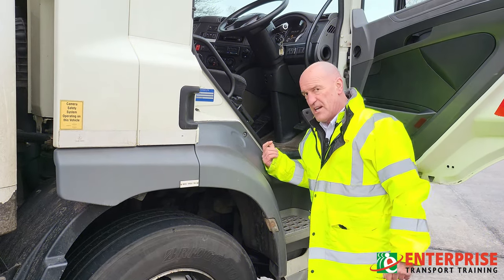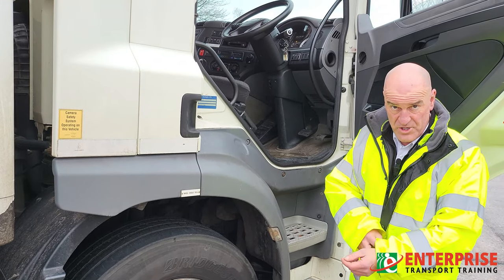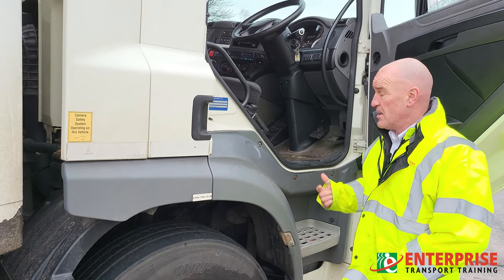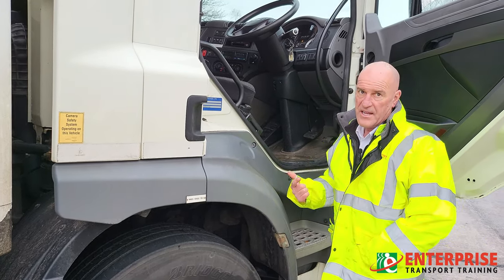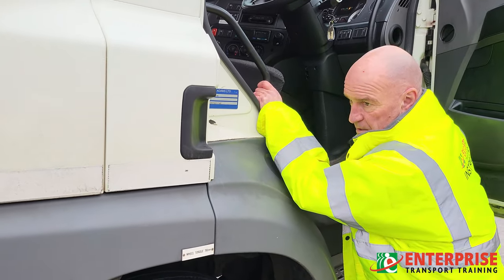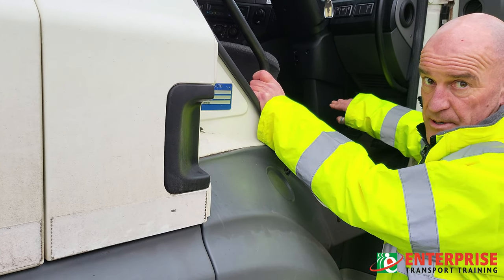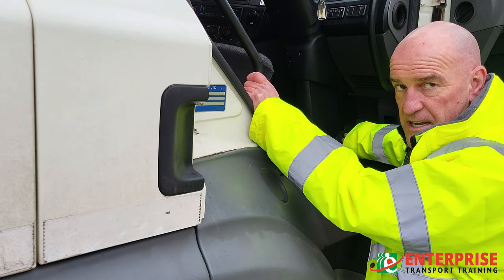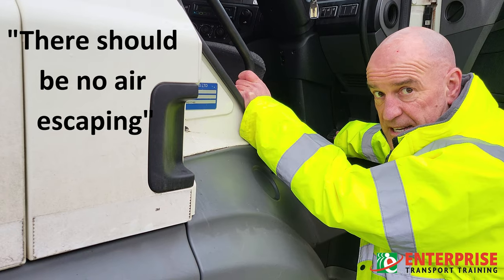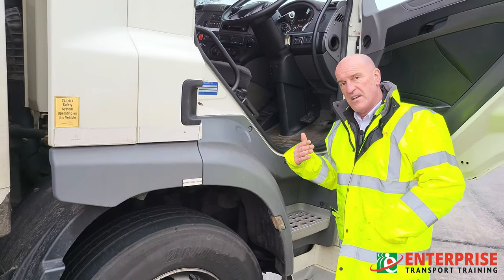At this point we've charged the air tanks up and we know we've got air in the system because we've just checked that. Before I do the exterior walk-around checks, I'm going to make sure the brakes are actually holding the air correctly. To test for this, press the brake pedal down — there should be no air escaping until you release it. If you press the brake pedal down and you can hear air escaping, there's a problem and you should not be taking the vehicle out on the road.